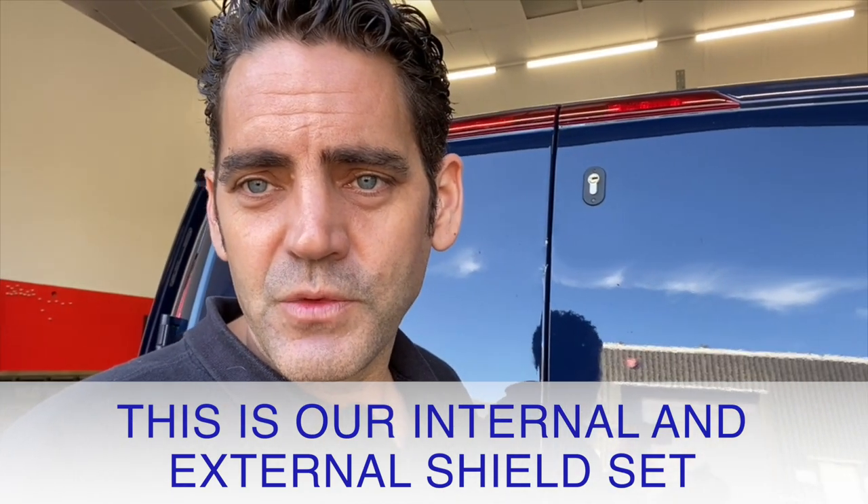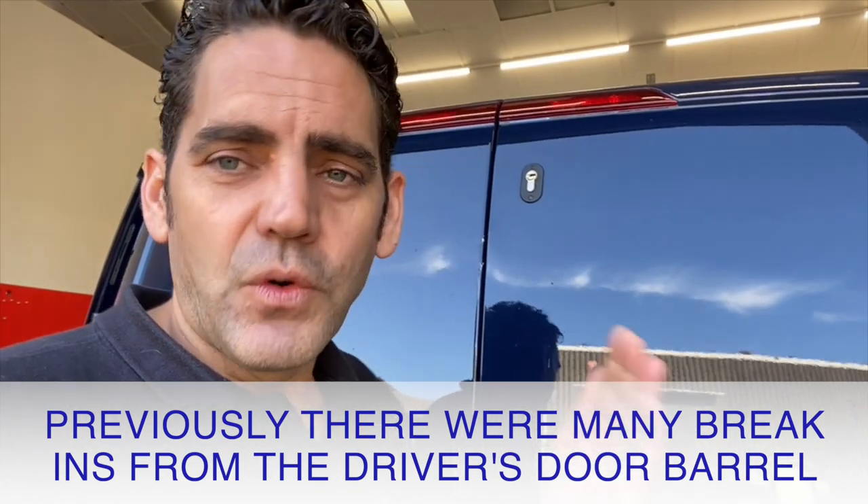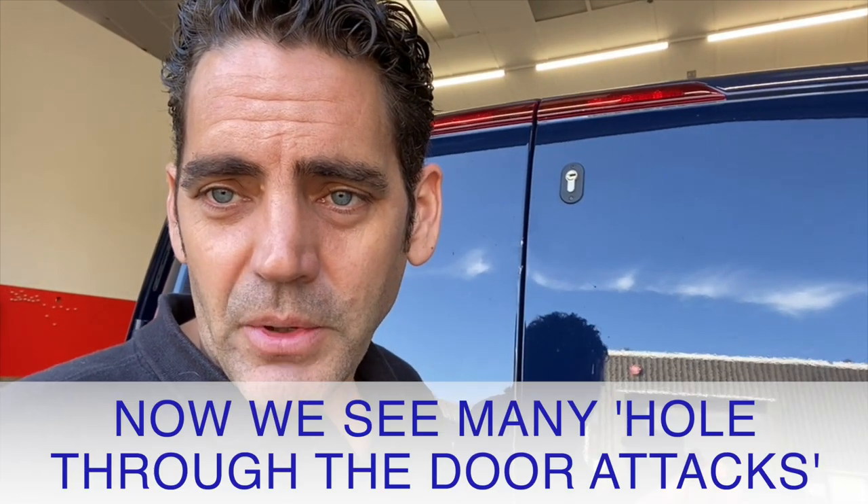With the Ford Custom, we saw lots of problems with the driver's door barrel unlocking the back of the van and people twisting the driver's door barrel. Ford fixed that with a software update, but then we saw the problem migrate to holes in the bodywork.